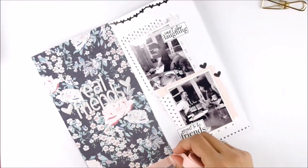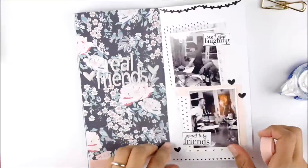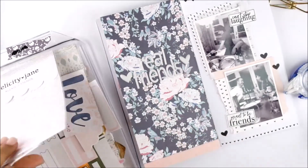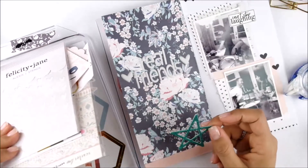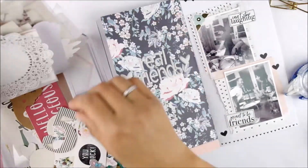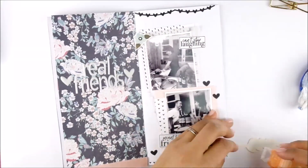I'm also using some felt that came in a recent Felicity Jane kit — I can't remember the kit name, I'm so bad with kit names! I really like that felt piece and it has the right color to match the pattern paper and cardstock. I'll be looking for one more flower embellishment, and then I'll call my layout done. I hope you guys liked and enjoyed the video — if you did, I'd really appreciate a thumbs up or a comment. Hope to see you soon, bye bye!